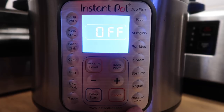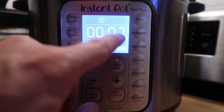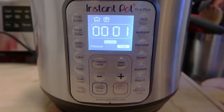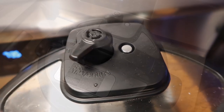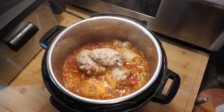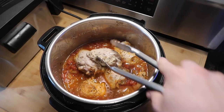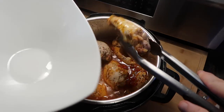Hit the pressure cook or manual button — depending on your model — and set it for 8 minutes on high pressure. Once time is up, do a quick release. The pin drops, so take off the lid. There's our chicken, and you can see there's much more liquid now than when we began.